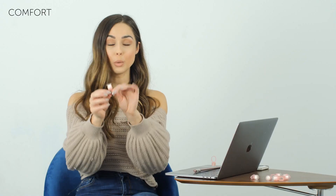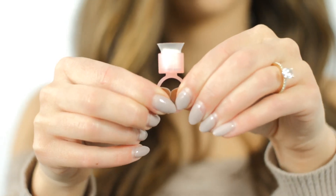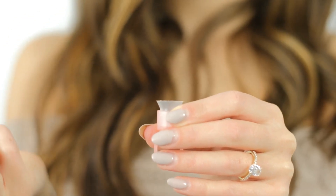Comfort: no need to worry about sizing as the adjustable ring band fits any finger. The removable sponge is great for absorbing pigment and avoiding spillage, especially when doing shading.